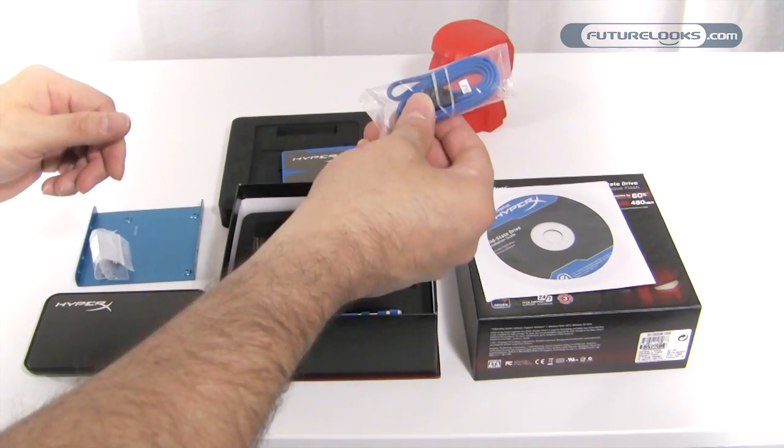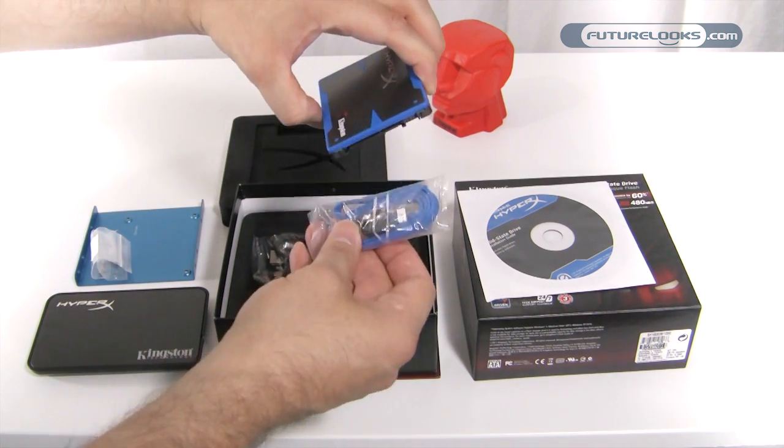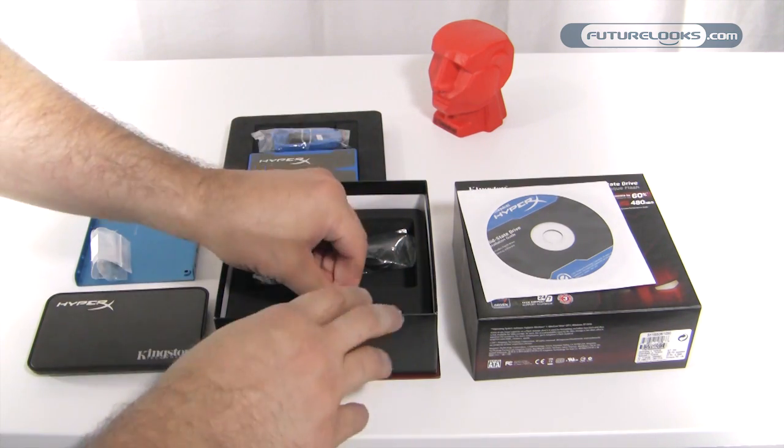They've also included a data cable to get you connected when you install this in your system. The mini connector lines up with the data port on your SSD, and power comes straight from your power supply.